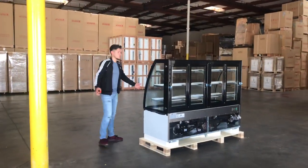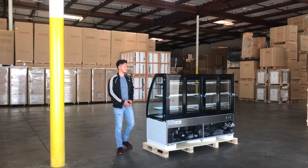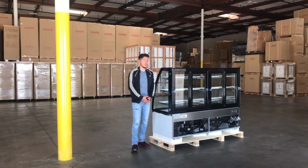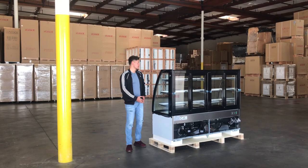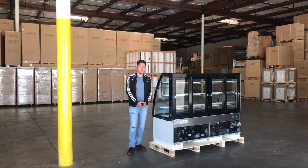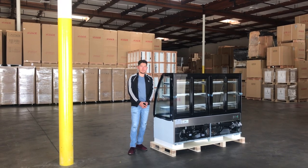If you have any other questions regarding this unit, feel free to go on our website at CoolerDepotUSA.com. All the information for the unit will be updated there, including the price. You can also give us a call. Thanks for watching.